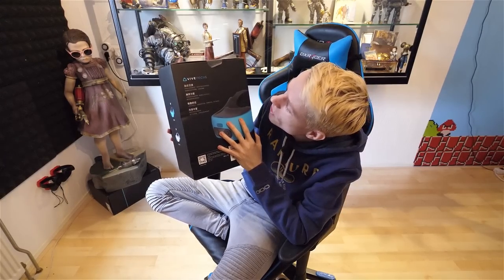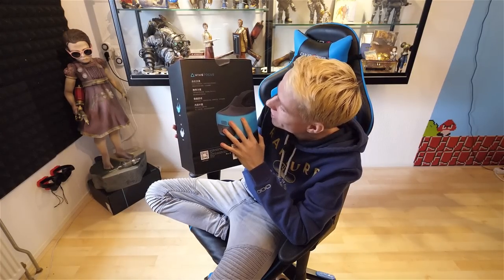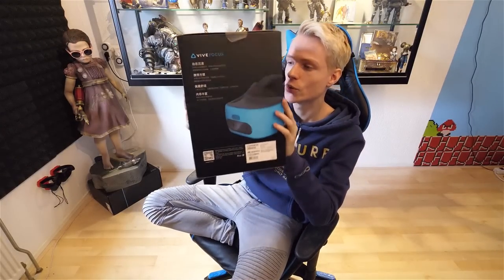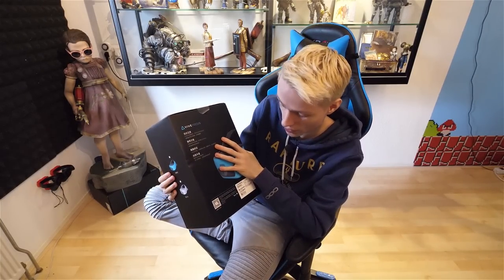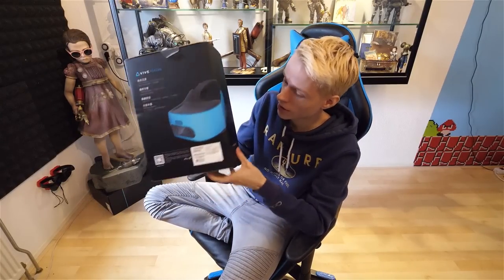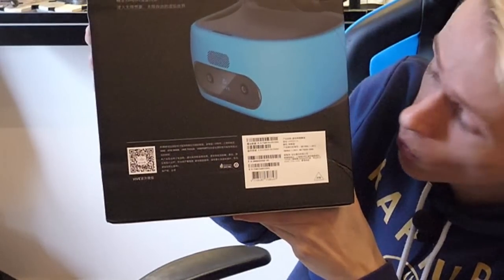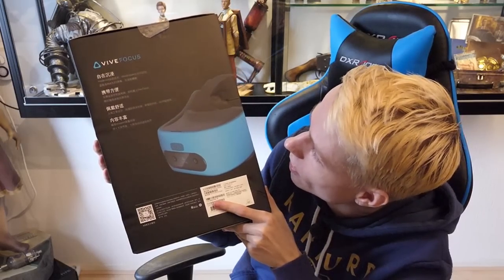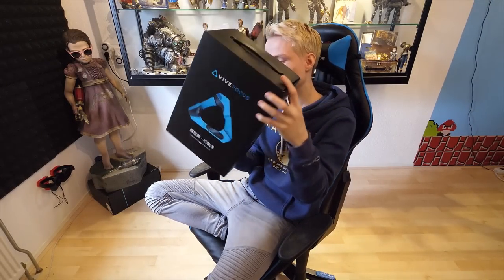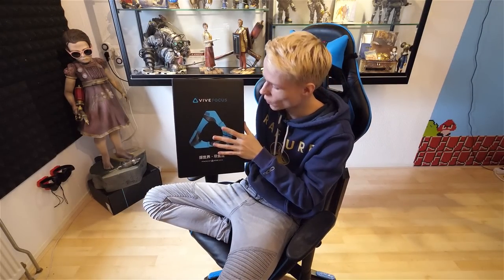We have world scale, inside-out, AMOLED, and Vivepart — that's all I can read. My brother's girlfriend is from China, so she would be able to translate this for me. It's nice that they are informing you about what this is and also maybe what's inside the box. And then at the bottom we have a QR code that might lead to the website of Vive or to the Viveparts store, and a bunch of serial numbers that might come in handy later on. Blue and black really matches.